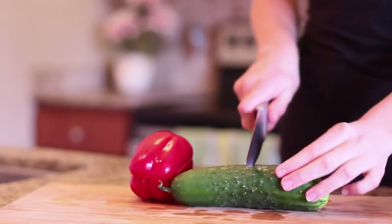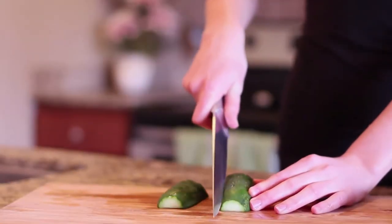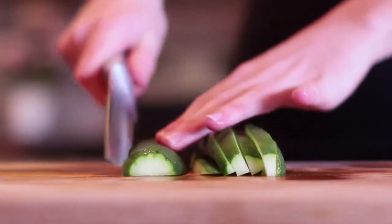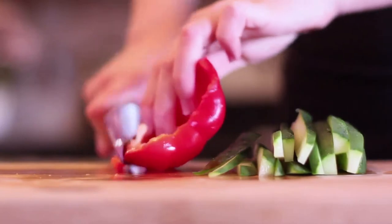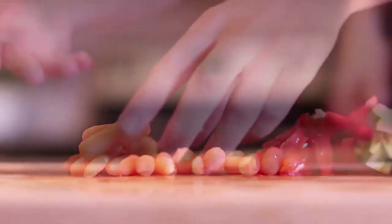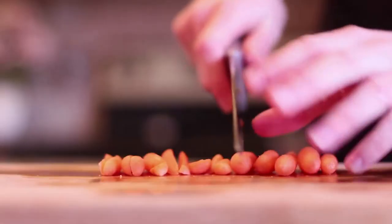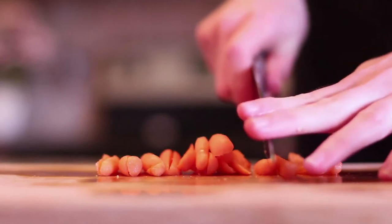If you're not using pre-cut veggies, this is the time to cut them. I use half a cucumber and half a red bell pepper, which makes about three little wraps. If you don't use the rest of the veggies, you can just dip them in hummus — it's a delicious snack. I always take the inside pit out of the red bell pepper. The easy thing to do would be to buy shredded carrots, but I already had baby carrots on hand, so I just sliced them into halves or quarters.